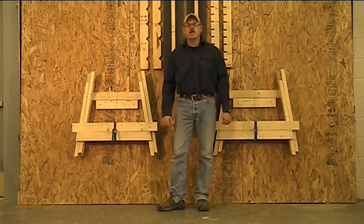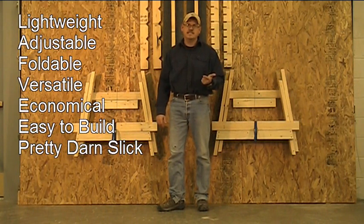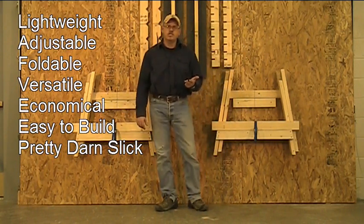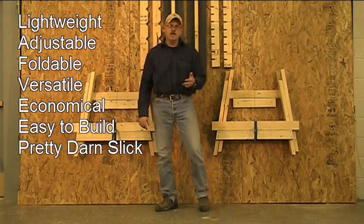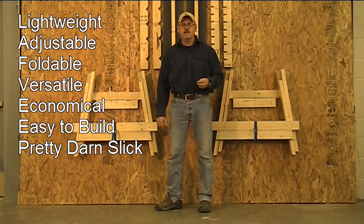Here are the things I was looking to solve: I want something lightweight, something that I can adjust easily, something that's collapsible so it doesn't take up a bunch of room in my shop, and I want to be able to have different attachments to meet my needs whenever I have them.